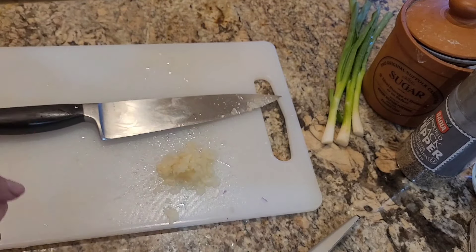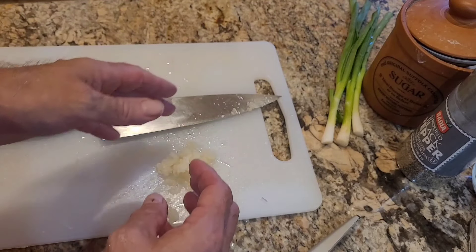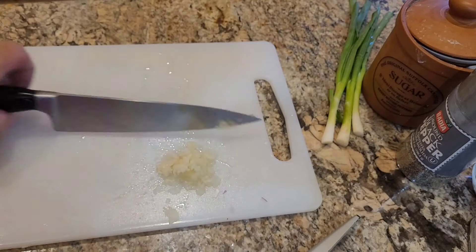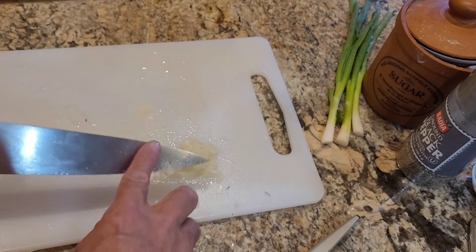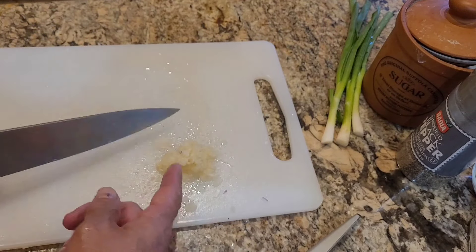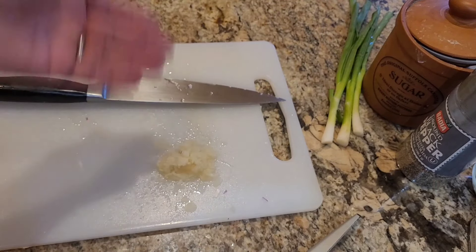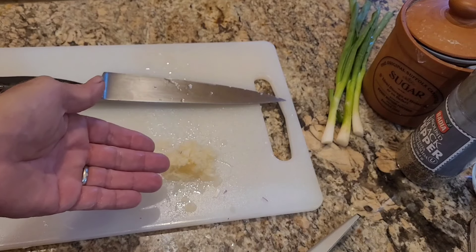When you crush garlic, the cells react and make that chemical compound. When you slice it, you break through fewer cells and get less of that compound. Finely roasted sliced garlic is going to be a lot less pungent and a lot more mellow. If you're going for roasted garlic flavor, slice it.